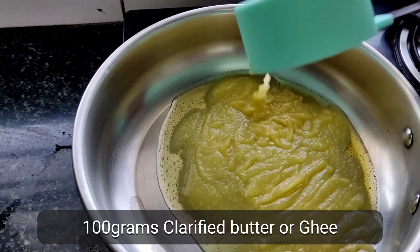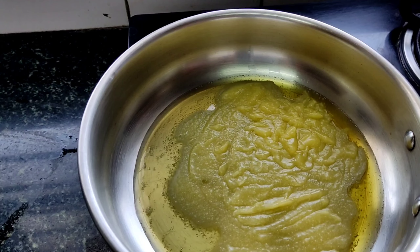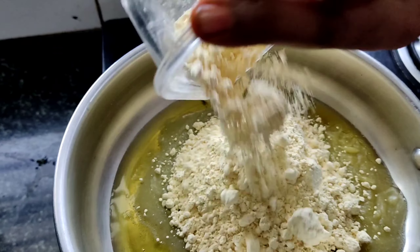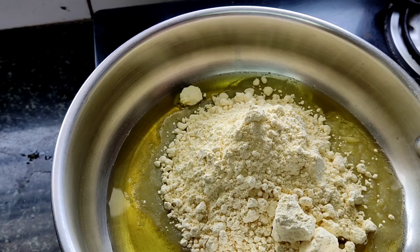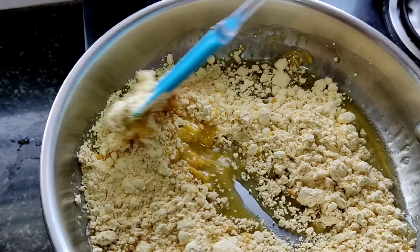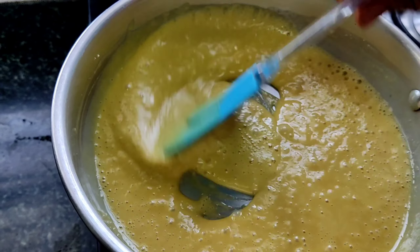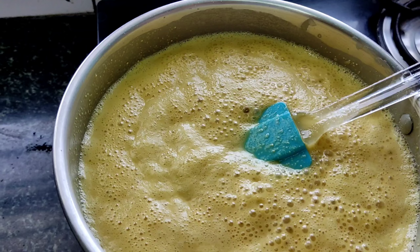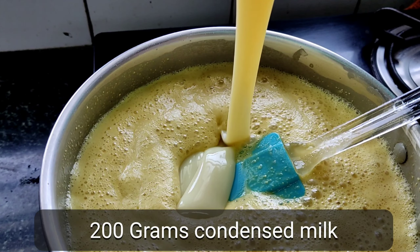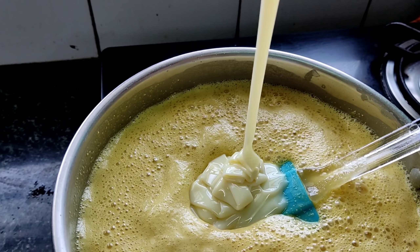Hello guys, today we are making besan burfi. For that we are using besan, condensed milk, and ghee. Take one teaspoon of clarified butter or ghee and apply it on a glass bowl or tray using a brush. Turn on the stove and put a pan on it, then add half cup ghee or clarified butter.